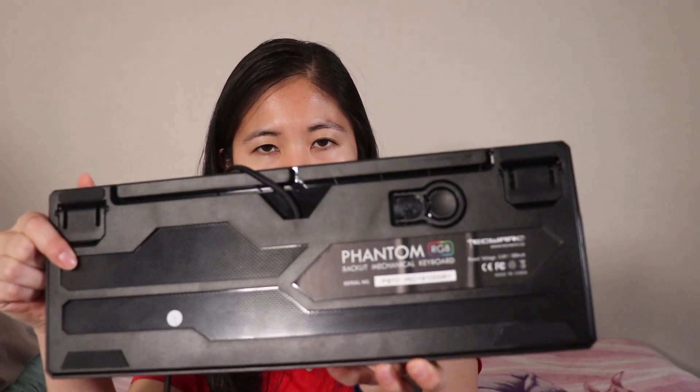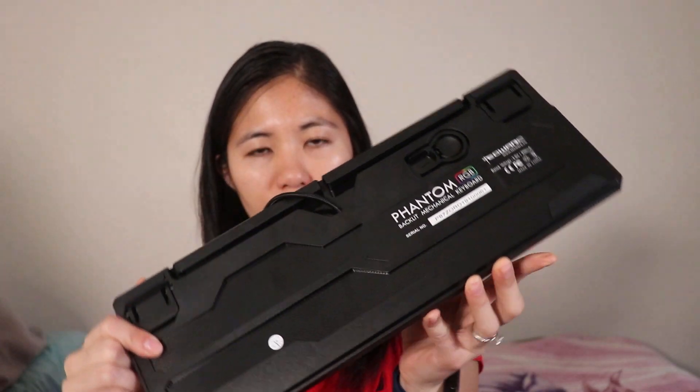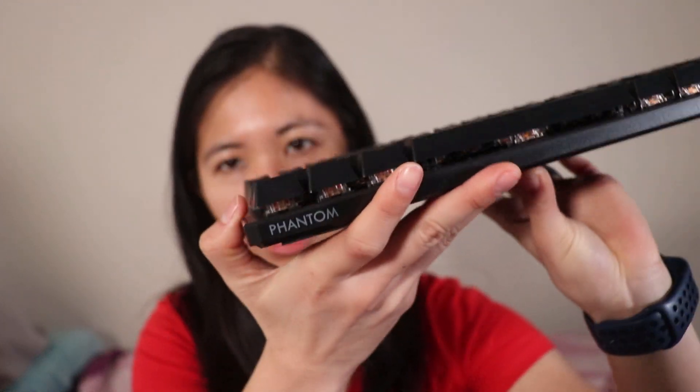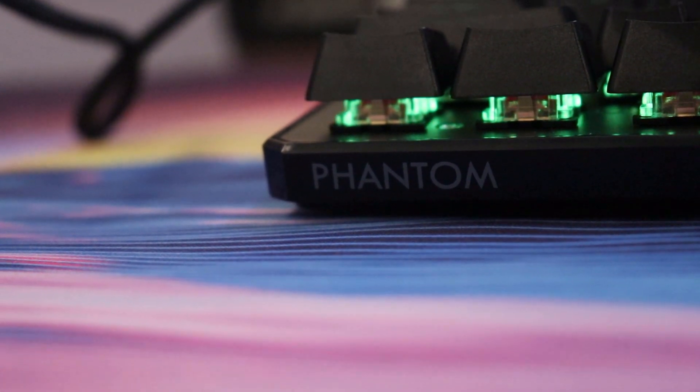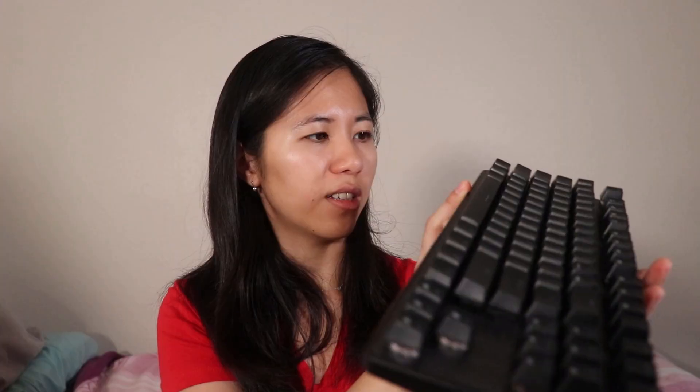Branding is pretty much non-existent on this keyboard — you can barely even tell. The only branding it has is on the very back of the keyboard. Actually, there's also 'Phantom' on the top left — it was so subtle I couldn't even see it. And to be honest, it looks clean, so no complaints there.